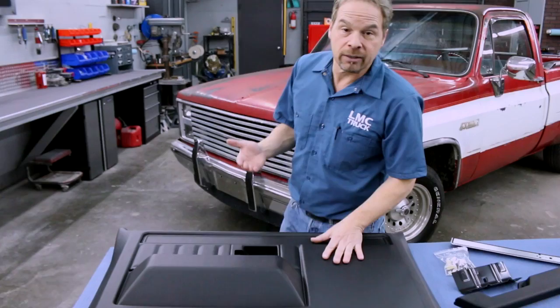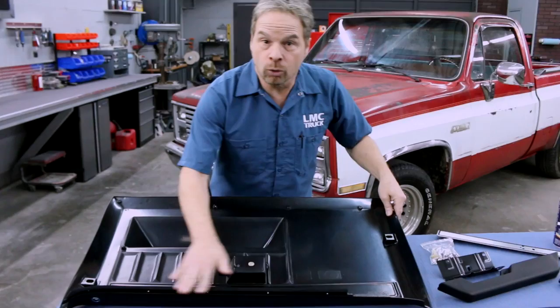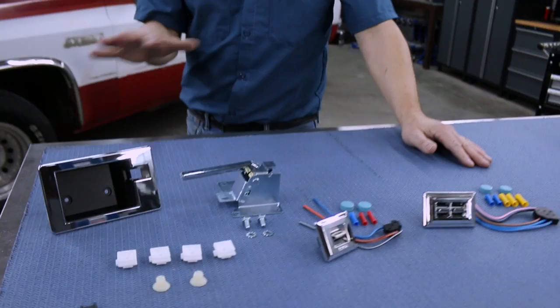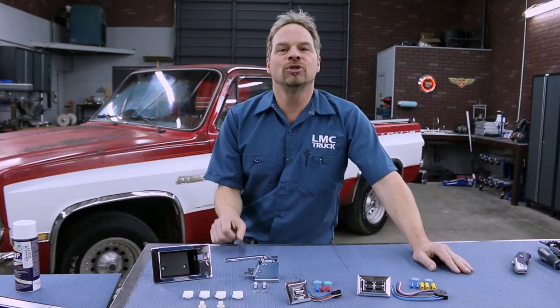The door trim panels come in different colors. We're staying with black because that's our new interior color. If you've got a basic truck, you can install this right out of the box — it's got a factory-looking grain and it's a very accurate panel. The inner window seal comes attached to the trim panel already. But look at these score lines — if you've got a loaded up truck, LMC makes it easy, and we'll talk about that a little bit later on. It's nice to know that LMC Truck has every single thing you'd ever hope to need to restore your project.